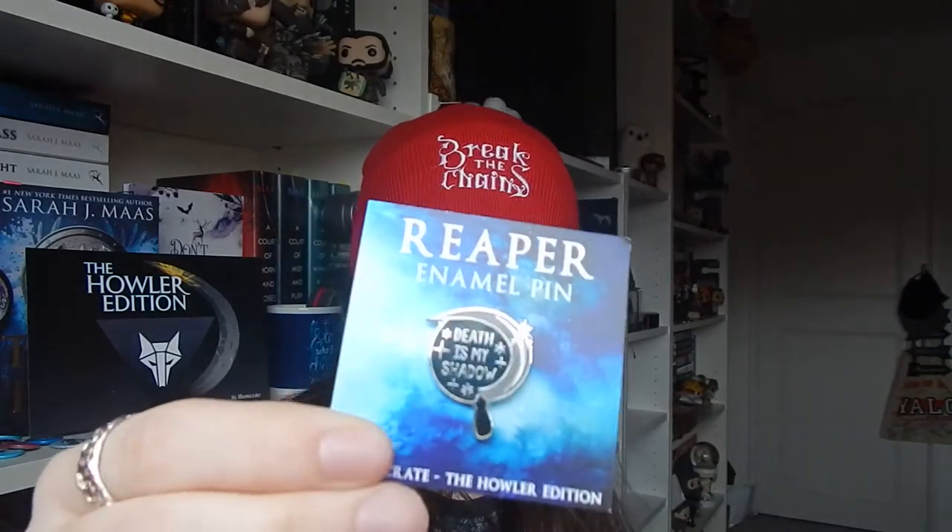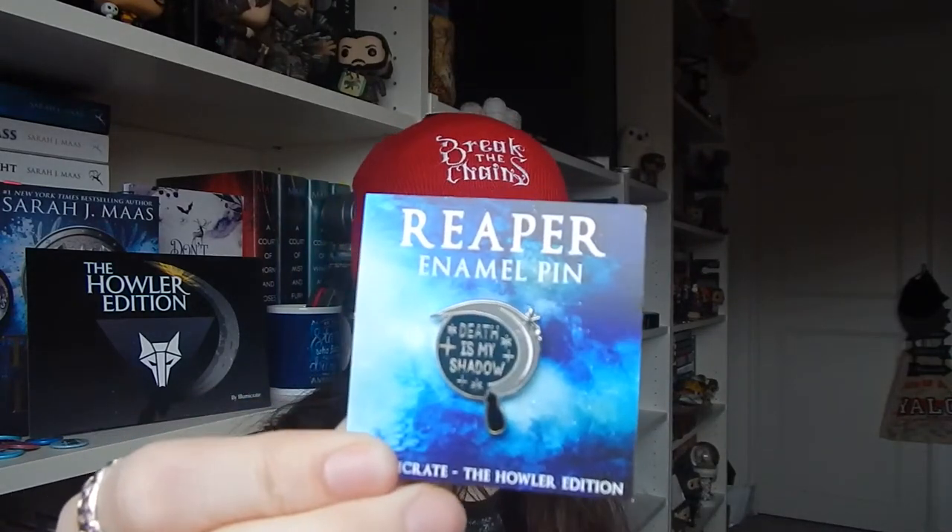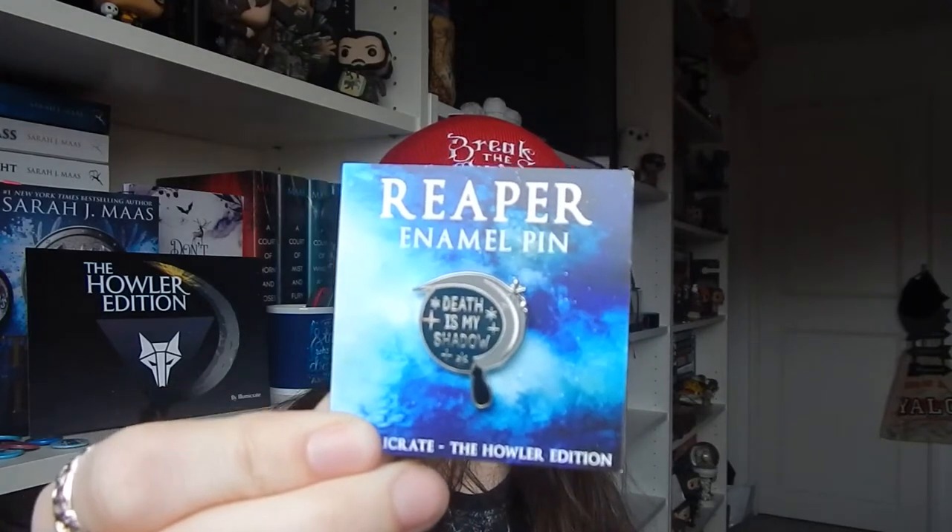The next thing I'm pulling out is a little pin badge by Fable and Black. This has got the Reaper's Sling Blade — Scythe, however you'd like to call it — with 'Death Is My Shadow.' It's exclusive for Illumicrate and is an absolutely excellent badge.